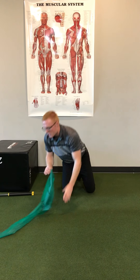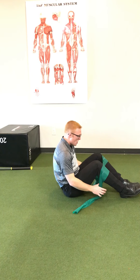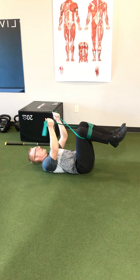Also actively, we can do a dead bug with T's and Y's using a resistance band. We'll have the patient lay on their back, cross the band underneath, get into the dead bug position, and then cross the band again.